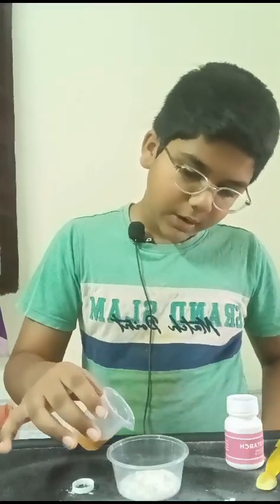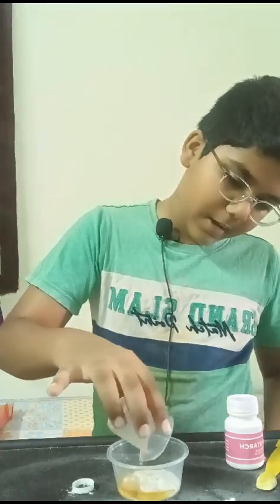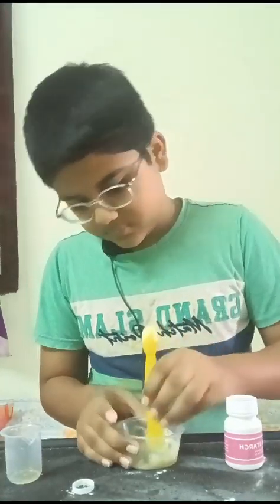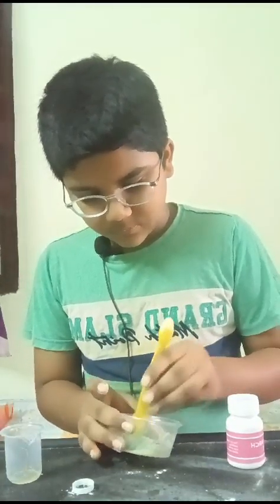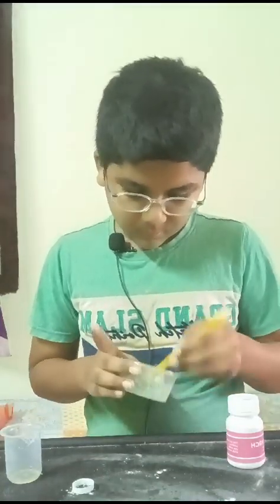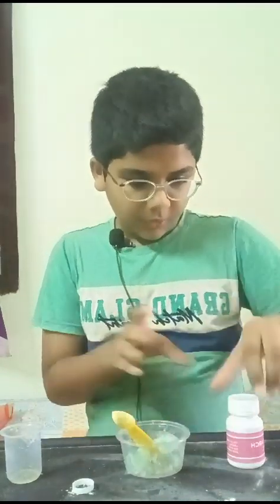I'm going to add now a little bit of oil. Just a little bit. It's kind of like a jelly now, so add a little bit of cornstarch.